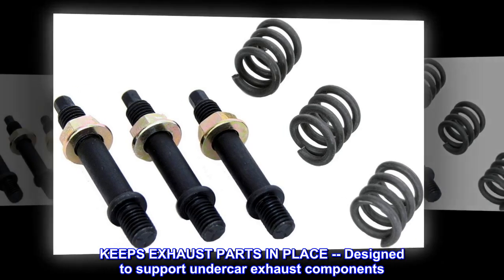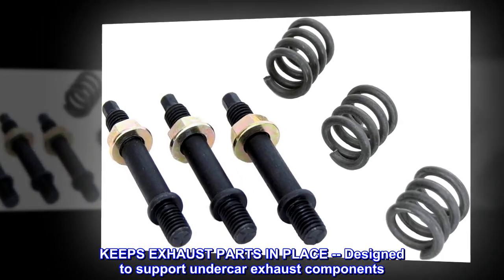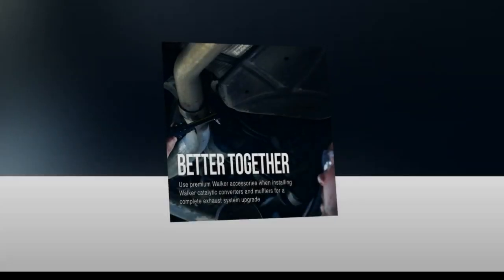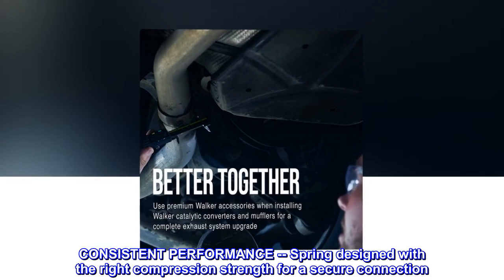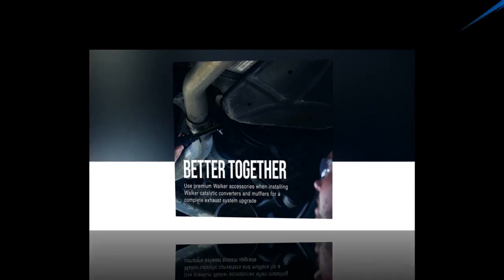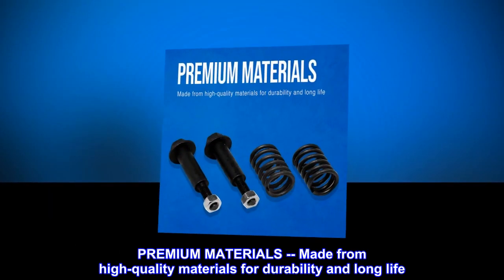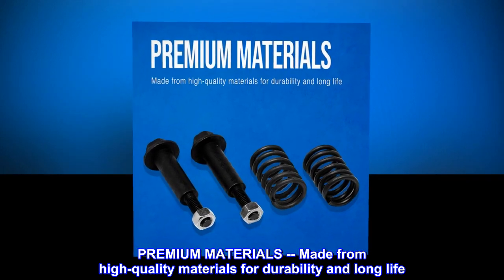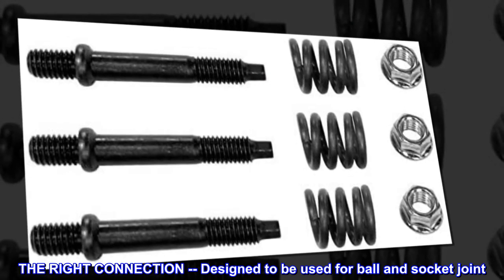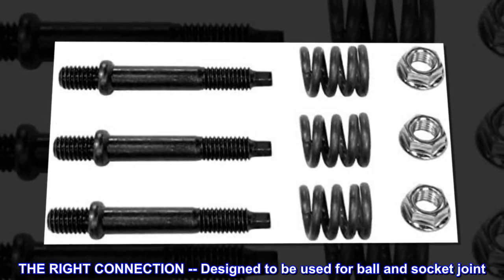Keeps exhaust parts in place, designed to support undercar exhaust components. Consistent performance spring, designed with the right compression strength for a secure connection. Premium materials, made from high quality materials for durability and long life. The right connection, designed to be used for ball and socket joint.